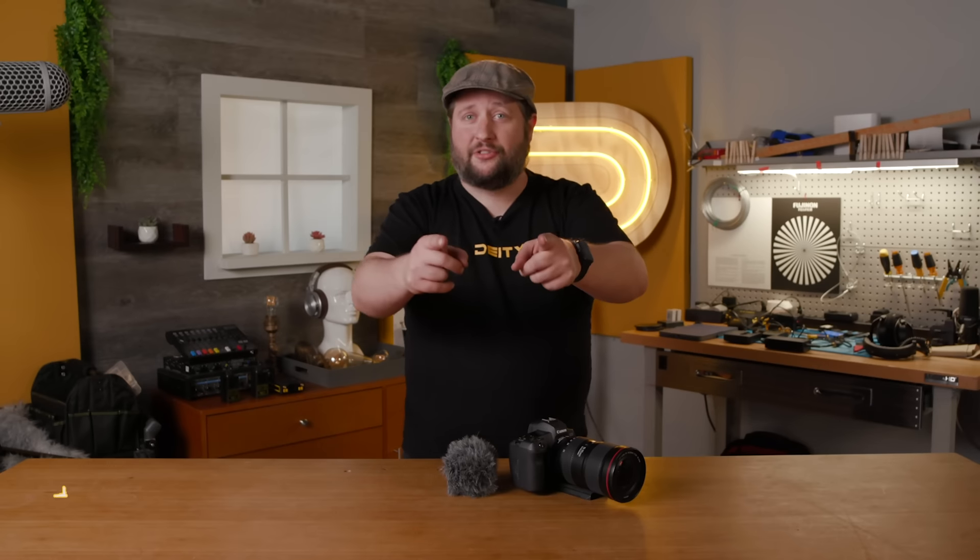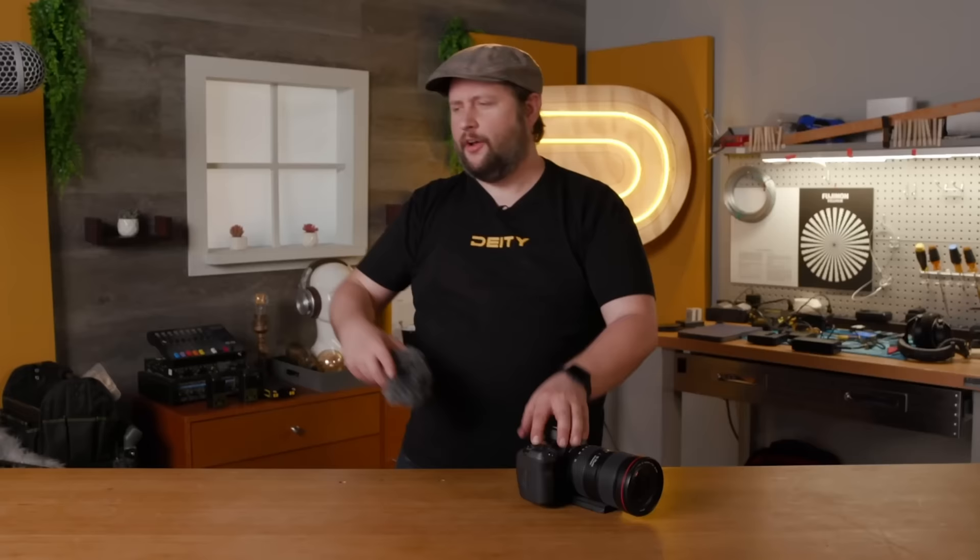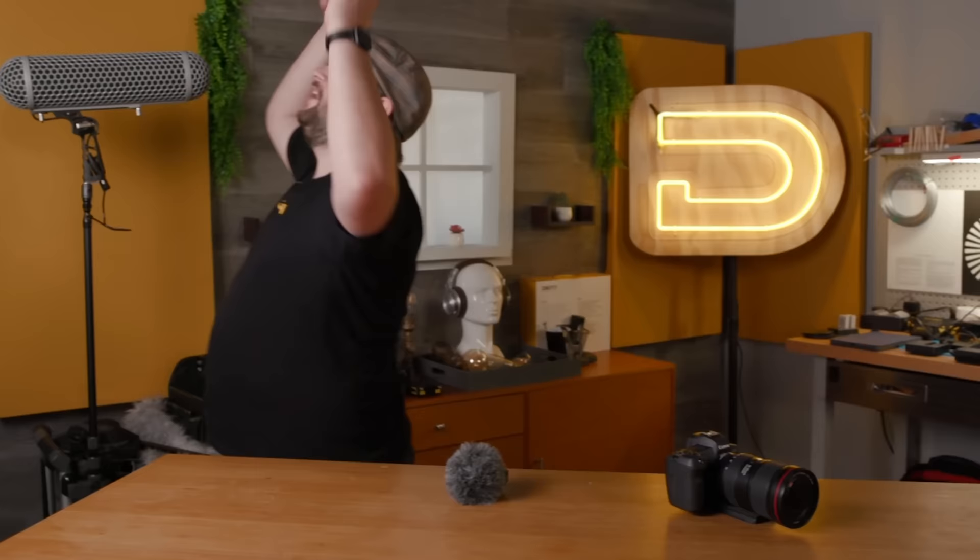Welcome back to Sound 101. I'm Andrew from Deity Microphones. In the past we've talked about a single source to a single audio recorder. But what about multiple actors in one scene? What about multiple volumes — one actor getting very loud, another being very whispery and quiet? We've set something up here so you can get a better understanding of what it's like to be a sound mixer. Today's episode is all about how to create a sound mix.